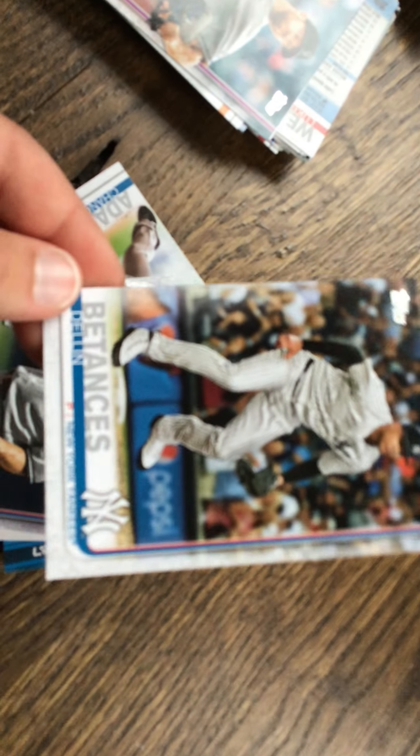Here's a Miguel card — I don't really know but I'll look at the stats. The camera doesn't want to focus, sorry. There are some people I haven't really heard of — Derek Jeter and Babe Ruth I'd heard about, those last two not so much. Here's a Brett Gardner card.